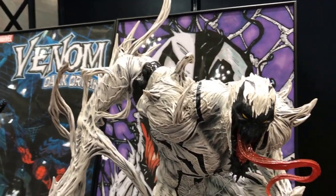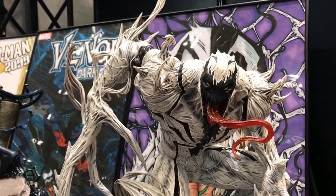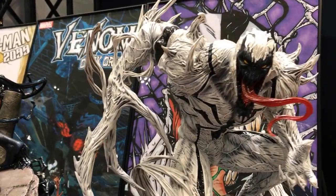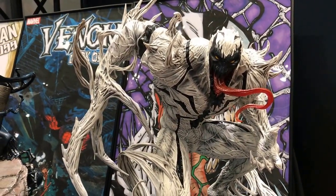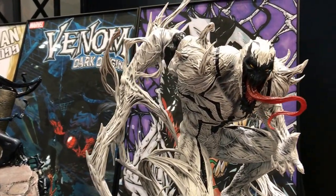Hi, this is Kelvin. As promised, I'm going to do a video review of the products — the new prototypes shown at Winter Wonderfest 2017, by Prime 1.